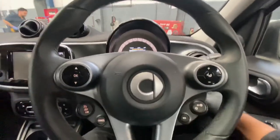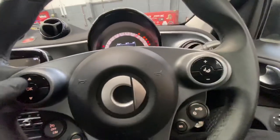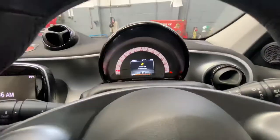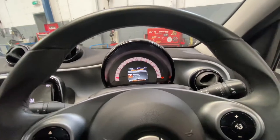First we're going to start by turning the ignition on. As you can see, the service is due — it's actually 19 days overdue.